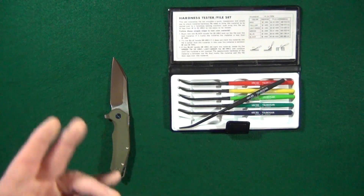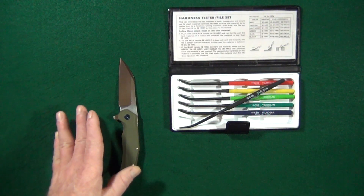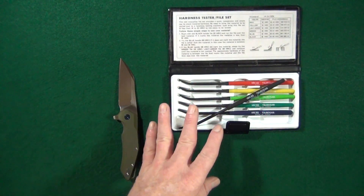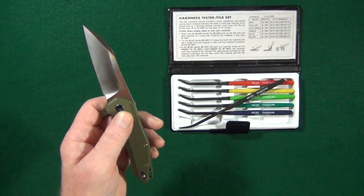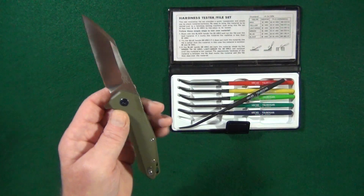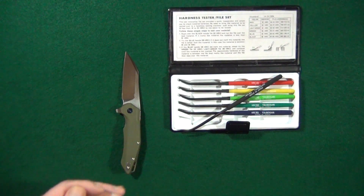If you're someone that likes to keep their blades in pristine shape and you don't want any scratches on them, this test might not be the best option for you. But what you can do is disassemble the knife, and that would give you some area that's normally concealed that you could scratch up and no one would see it.